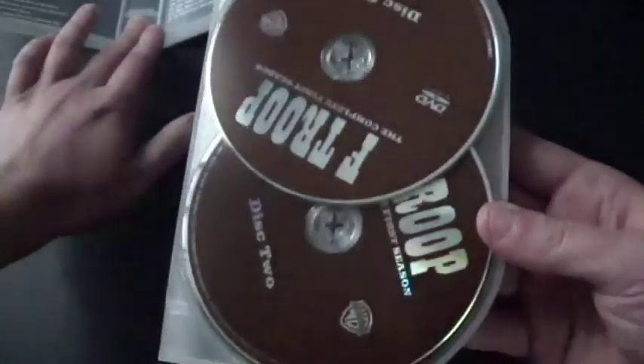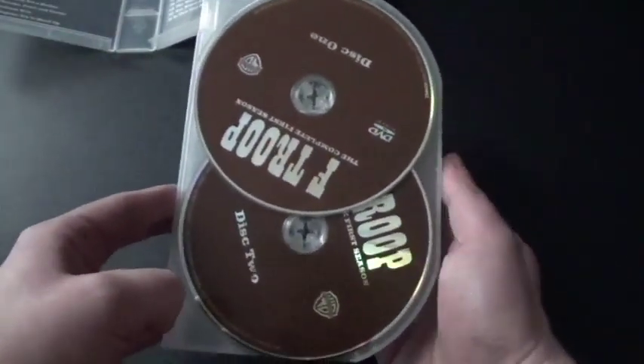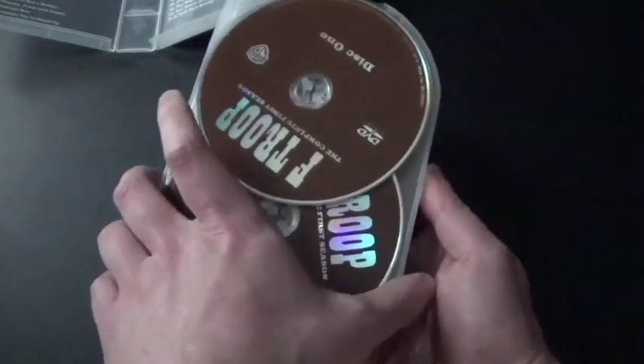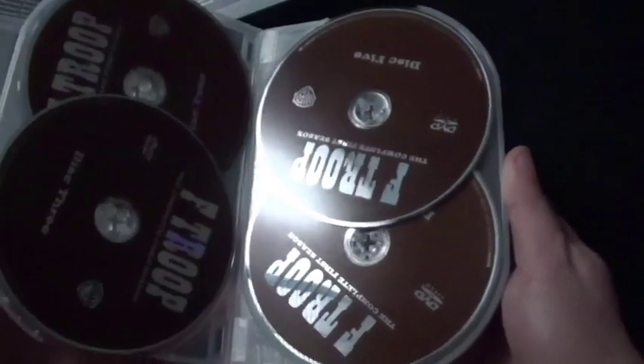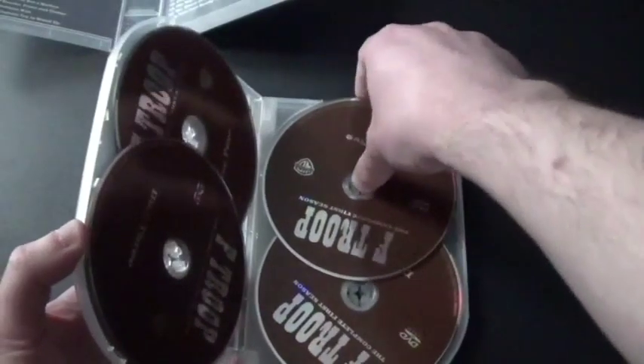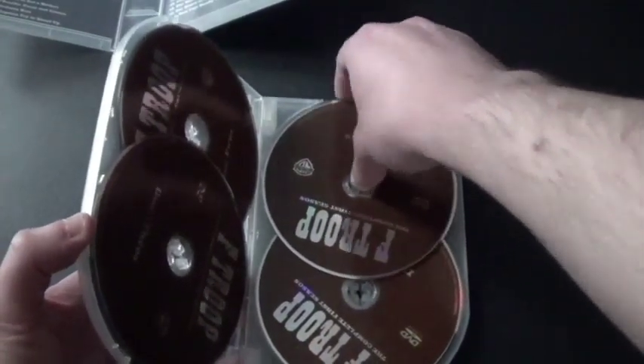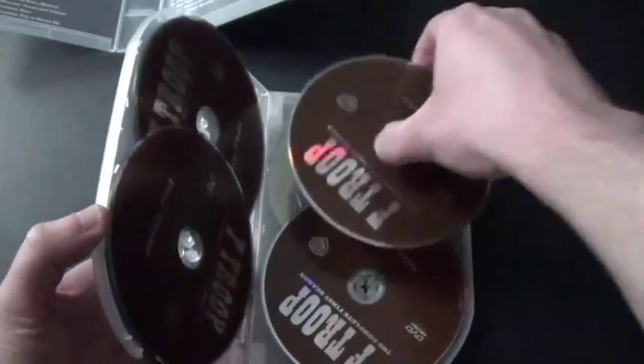I believe these might be the same discs from the individual sets. So we've got season one: disc one, disc two, disc three, disc four, disc five, and disc number six.